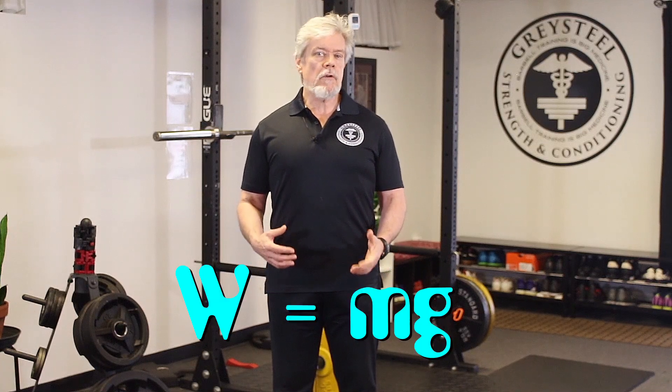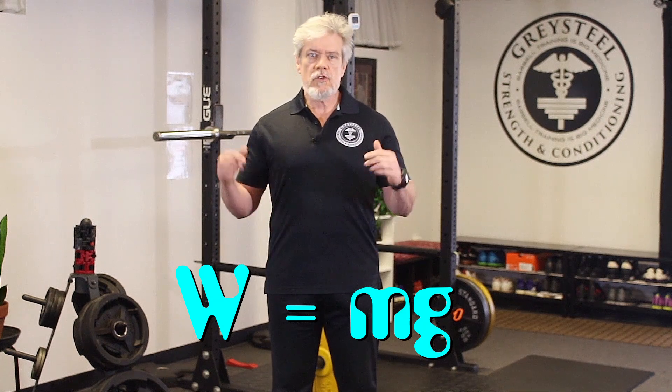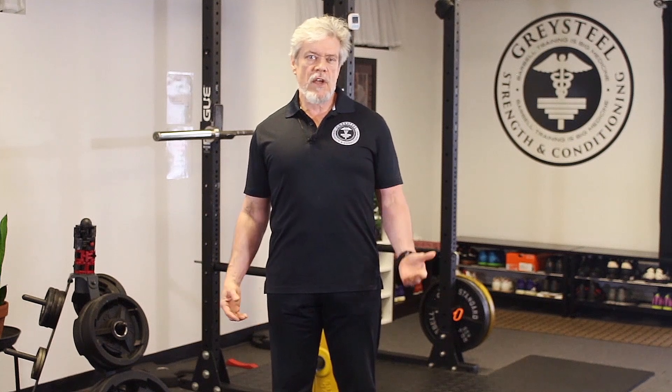Tension is the opposite of compression. It is the force that acts on us when we're hanging from the pull-up bar, trying to decide how much we really care about that next rep. Our weight — the force of gravity acting on our mass — is pulling, not squishing us, straight down toward the floor. This tension would like to stretch us out into spaghetti and pull us apart, like a hungry man ripping the wing off a baked chicken right out of the joint. Again, we haven't seen too much of this at Greysteel.